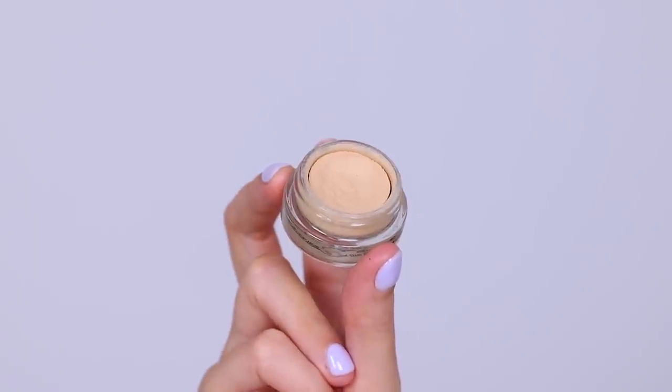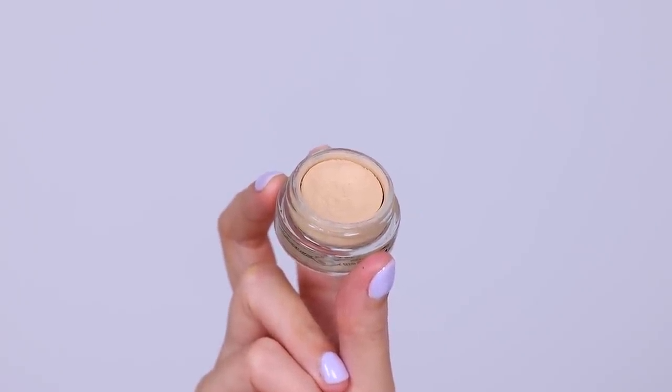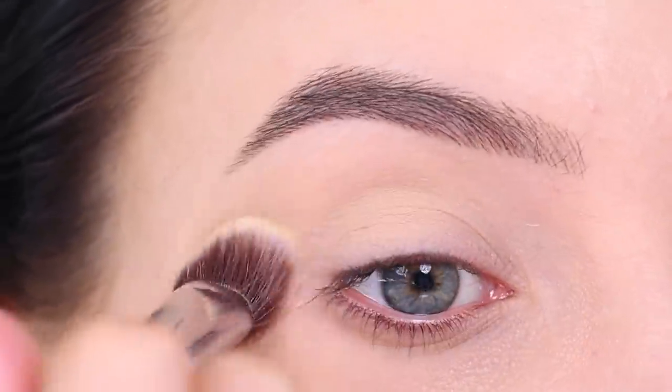Now I'm going to take this MAC Cosmetics paint pot in the color soft ochre and I'm going to use this all over my eyelid. I'm taking a Sigma Beauty P84 brush and just applying it all over the eyelids.